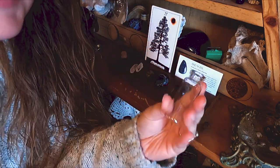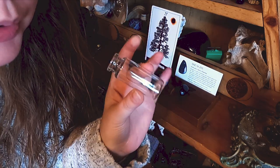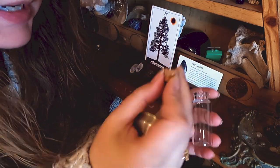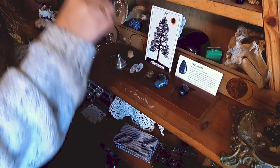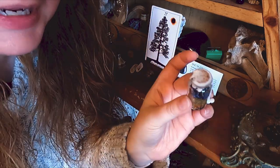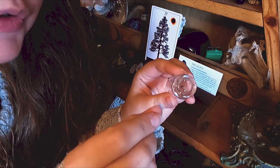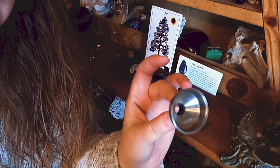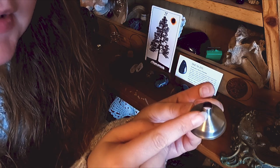Moving on to putting together our spell jar — I'll talk about what you need first. You need some kind of a jar: it could be a baby food jar, a little jar with a cork top, or a screw-top one. It really doesn't matter. These cork-top ones are really nice because you get to see all the cute layers. I've done prosperity ones, weight loss ones — you name it. You want the opening to be big enough for little crystal pieces if you can, but that's not a necessity.